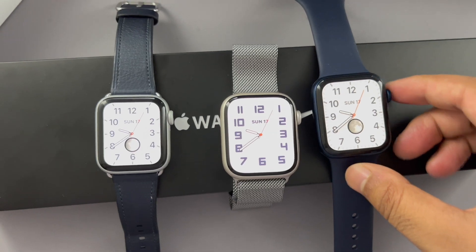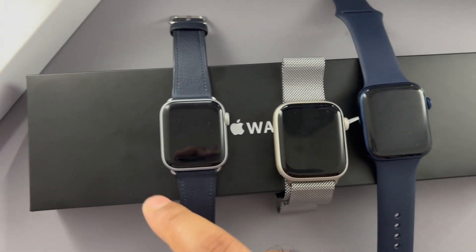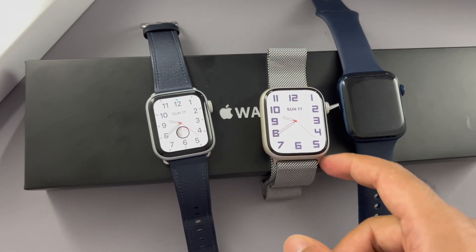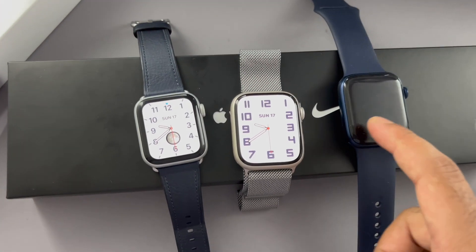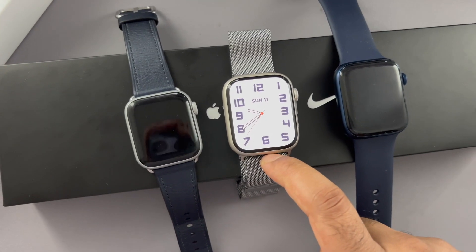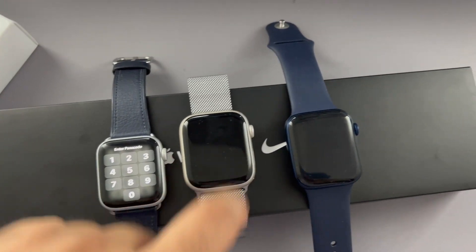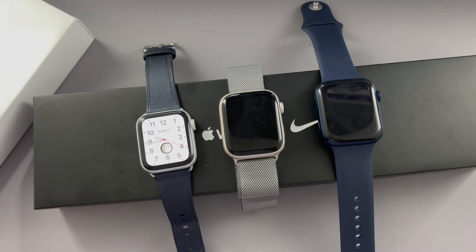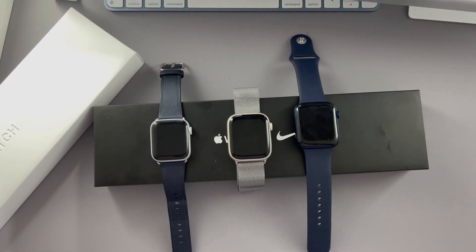How about upgrading from the Series 5 — or Series 4, which is roughly similar? Coming from the Series 5, you're getting a screen that's about 20–30% larger. You're also getting a more powerful chip with the S7, though as mentioned it's similar to the Series 6. Apple will also likely stop supporting the Series 5 in future software updates, so it makes sense to upgrade to the latest. Personally I like to upgrade every year — same with iPhones.